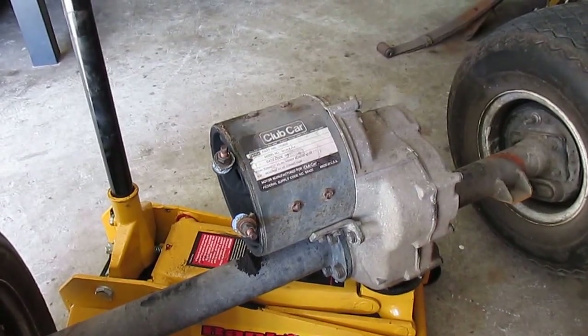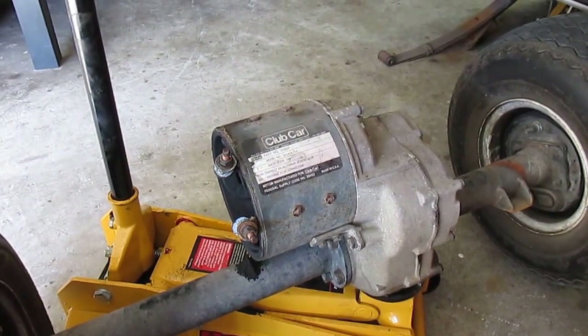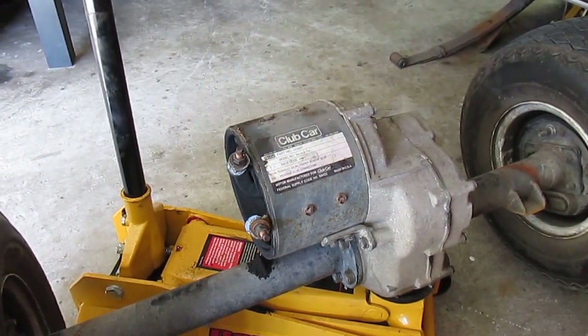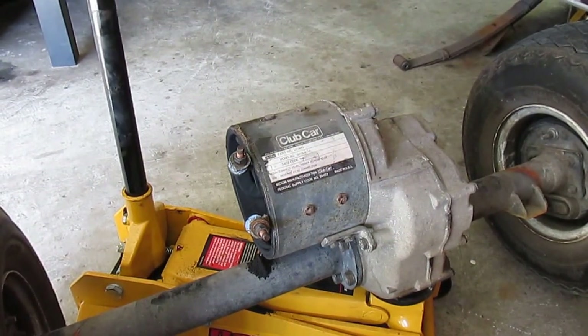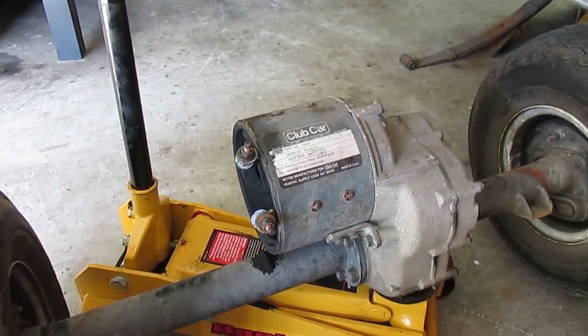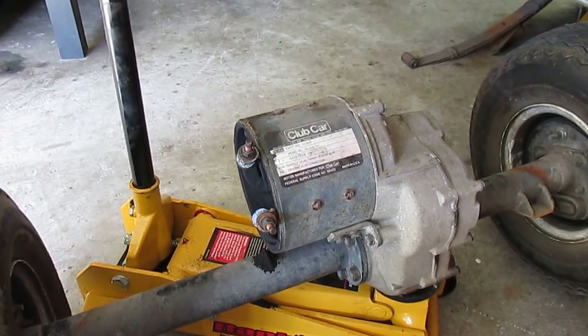Today I'm working on my Club Car golf cart, a 1981 Club Car. I had a little problem — started smelling something burning and found out that one of the cables that go from the battery to the motor, the crimp had actually gone bad and gotten a little resistance and started to burn.